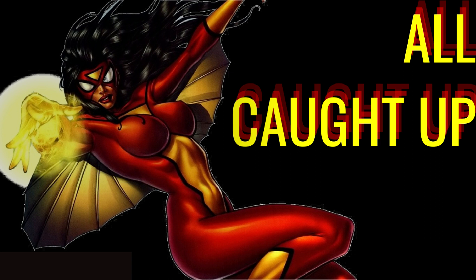Check out Spider-Woman Volume 4: Devil's Brain, which wraps up that series. Now you're pretty much all caught up on Spider-Woman. We're just waiting for a new series, but that covers everything from her origin to now.